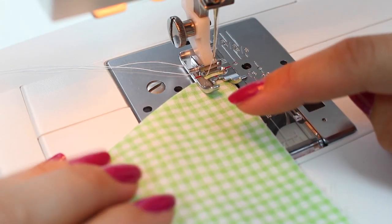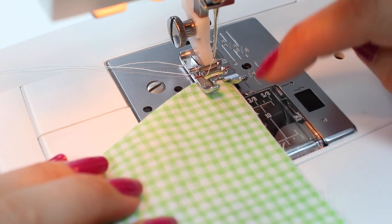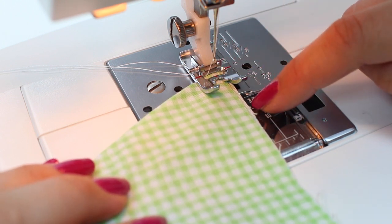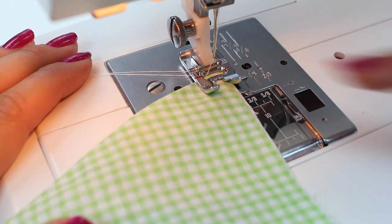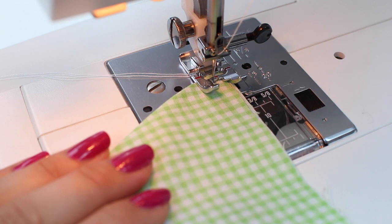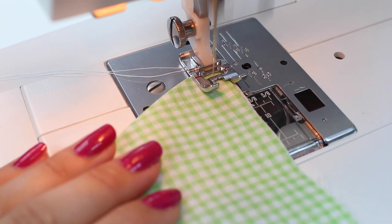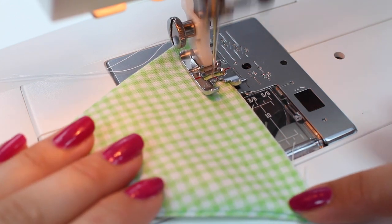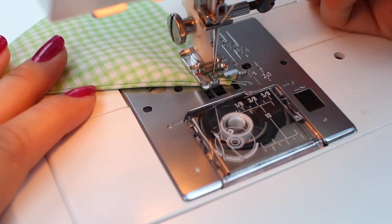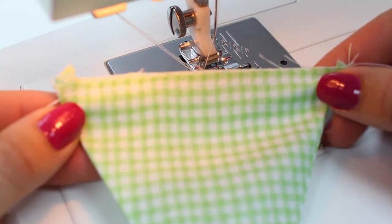To seal the lavender inside the triangle we need to complete a little basting stitch along the top edge, a quarter of an inch (five millimetres) in from the edge. We're going to complete a straight stitch with the length increased to four millimetres for a basting stitch. Go backwards and forwards, sew all the way along, then backwards and forwards again at the other end, lift the needle and foot, and cut the thread.